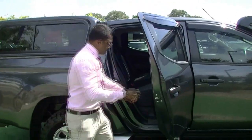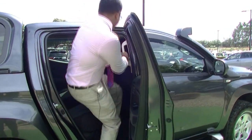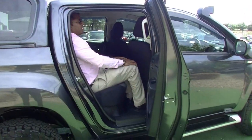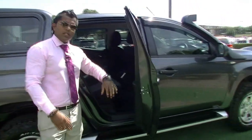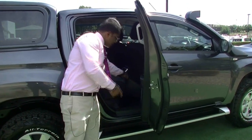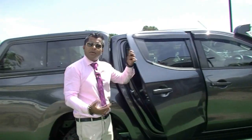Looking at the back cabin space, as you can see it's very easy to get in. You do have the handle here for support, and with the J-Line finish I'm sitting very comfortably in the back. This one is fitted with rubber mats, but you can get carpet mats as well. GLX Plus comes with vinyl flooring, while the GLS and GLS Premium have carpet interiors.